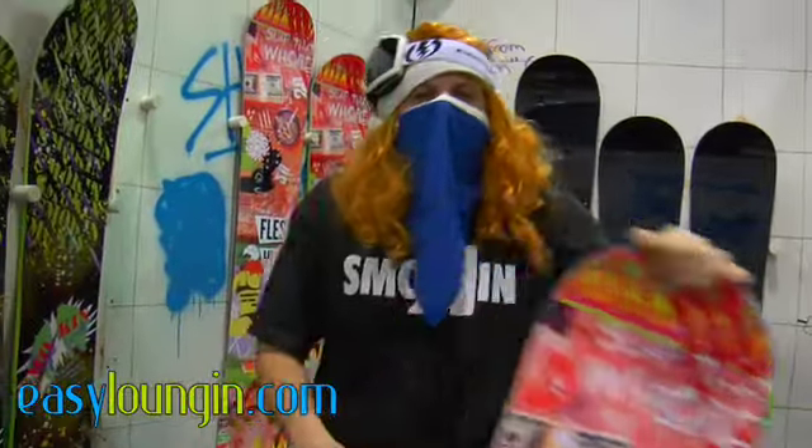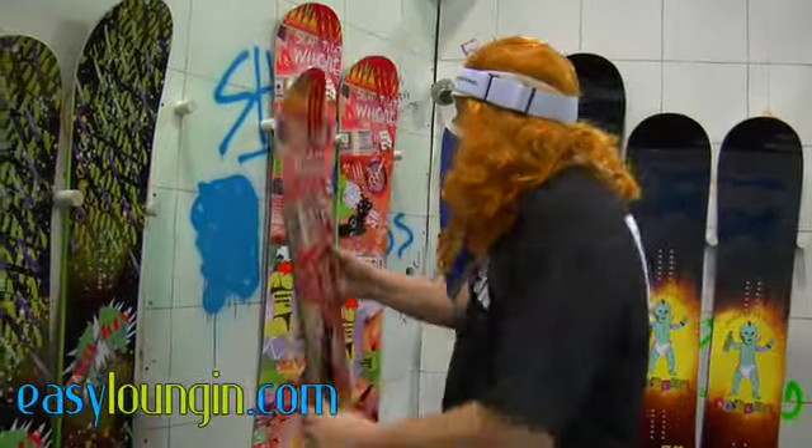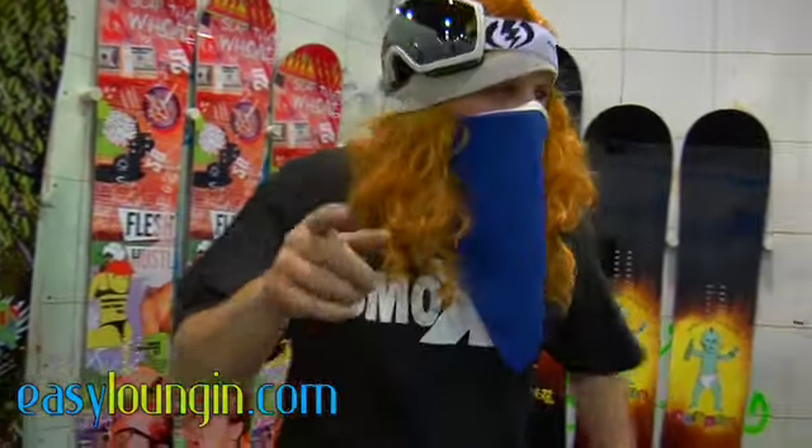Three year warranty. Handmade in Lake Tahoe. American made. Can't go wrong.